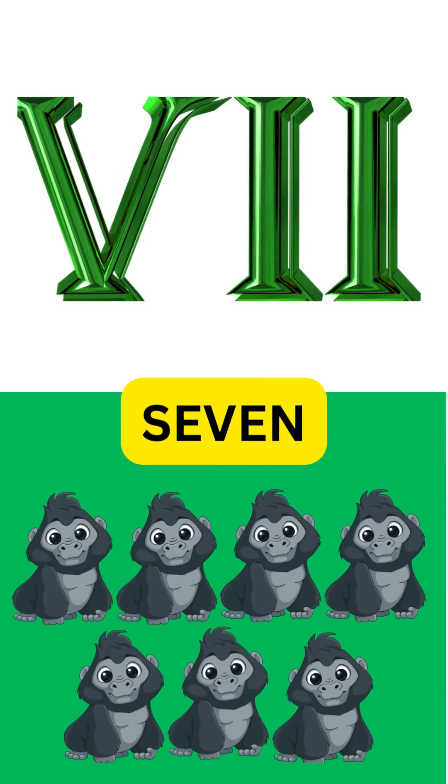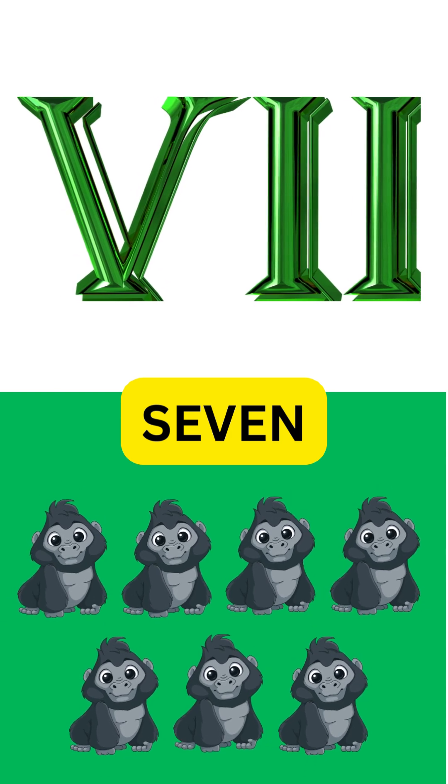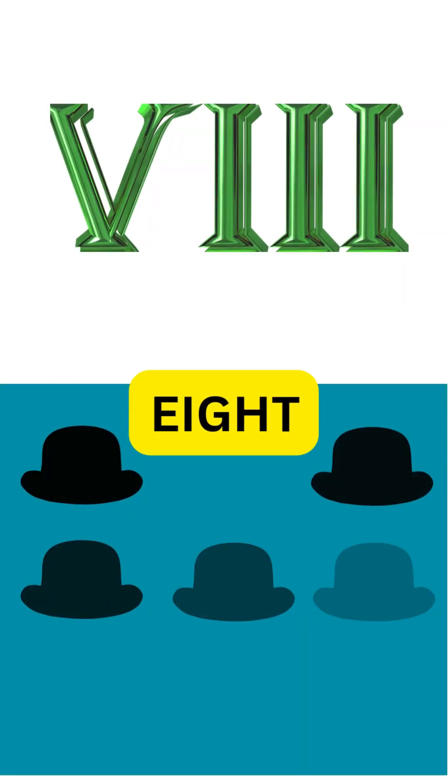VII is for seven, climbing to heaven. Five and two make lucky number seven.